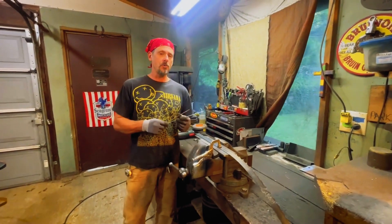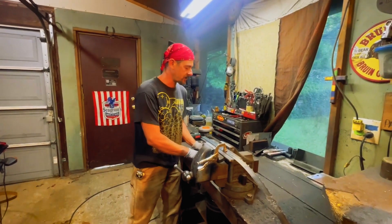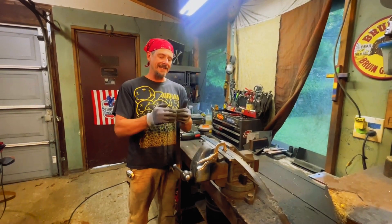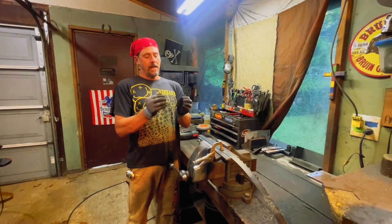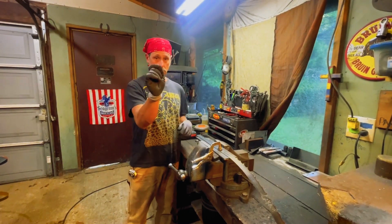We're going to use a TIG rig — heliarc. At the factory they probably heat them up with friction or ultrasound, hard to tell, but they probably use as little heat introduction as possible. That makes your heat affected weld zones smaller.